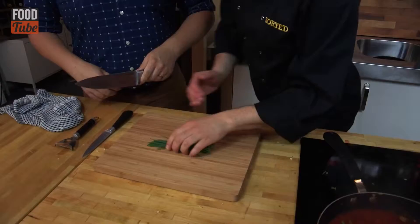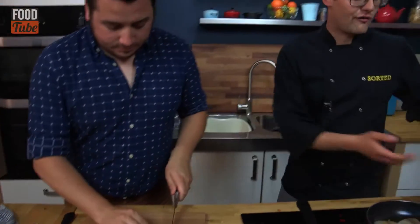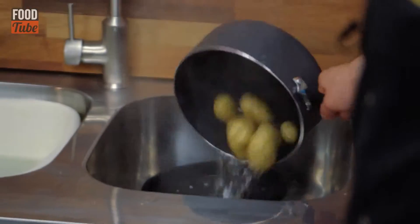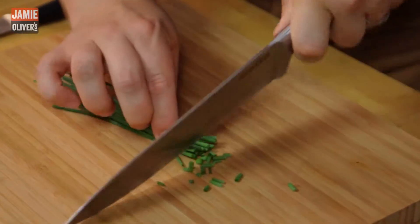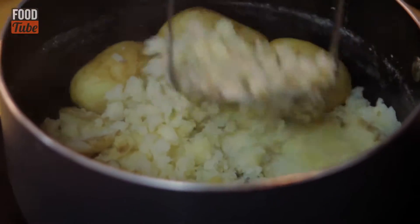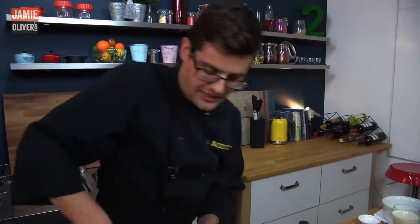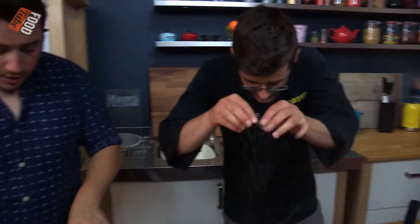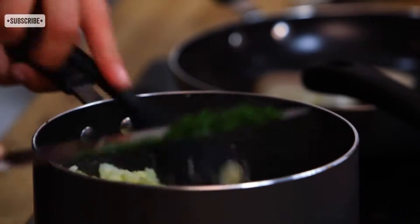Fold it in half. We'll just chop up some fresh chives and drain off our potatoes — these have been bubbling away for about 15 minutes, perfect for new potatoes. We're keeping all the skins on and just kind of crushing them. Plenty of oil, salt and pepper, and your chives. And that's that dish done.